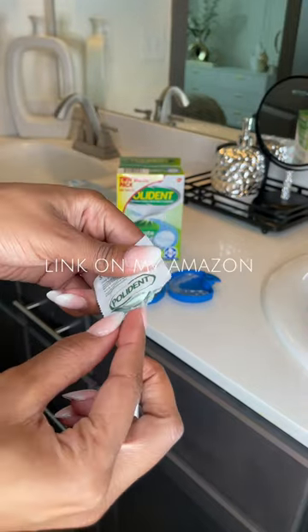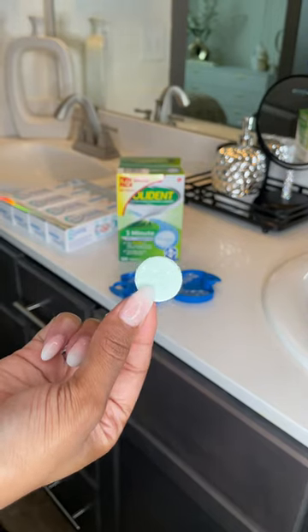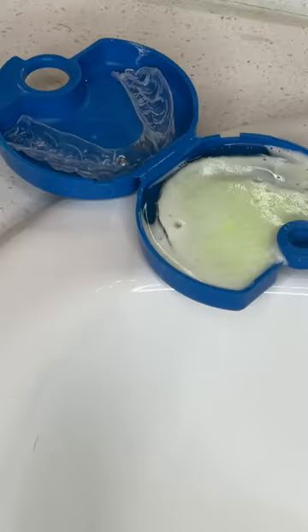Polident is a little tablet. It comes in this little white thing. I just take it out, put it in a retainer case on the side that doesn't have a hole. And I let that soak sometimes for three minutes, or I let it soak from the time I take it out in the morning, just so it can be extra clean.